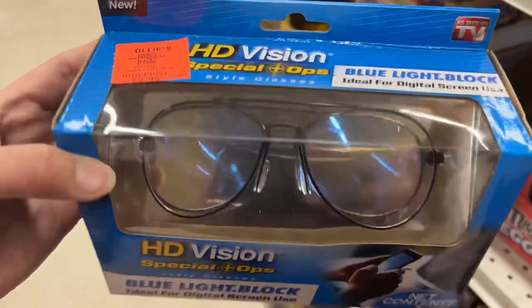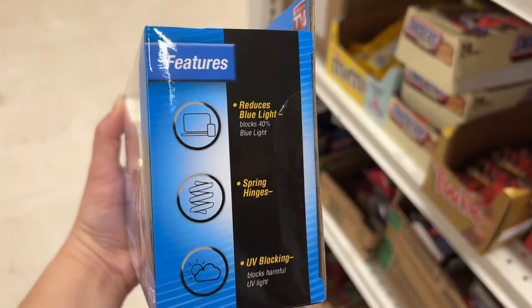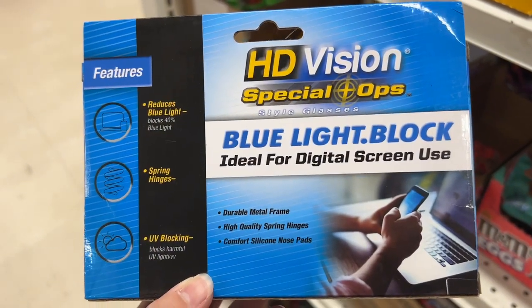This is the HD Vision Special Op Style Glasses for $5.99. These are ideal for digital screen use and reduce harmful blue light, blocking it by 40%. These also help block UV light.